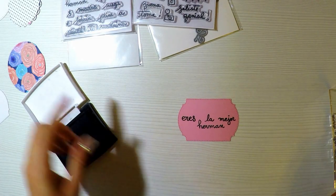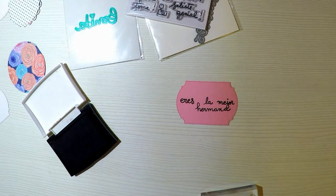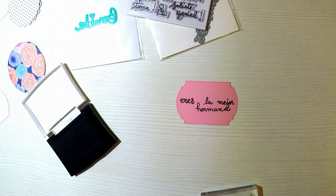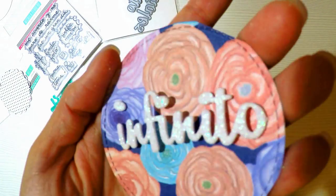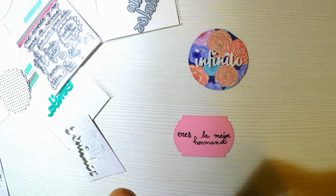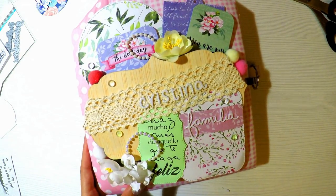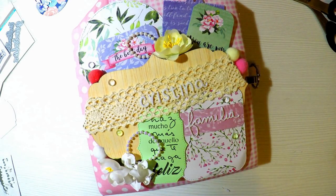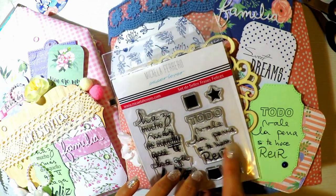Voy a utilizar los sellitos de Micaela Ferrero. ¿Por qué? Porque este álbum es para unas hermanas, una hermana se lo va a regalar a otra hermana. Micaela tiene un sello precioso que se llama Familia con un montón de frases bonitas para hermanos, tíos, padres, madres, ideales para este tipo de proyectos. También voy a utilizar dos troqueles que se llaman Genial e Infinito. Este otro sello se llama Selfie y me encanta porque tiene unas palabras preciosas. Trae frases muy bonitas: uno se llama Todo vale la pena si te hace reír para el más colorido, y el rosita con violeta utilicé la otra frase.